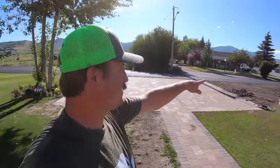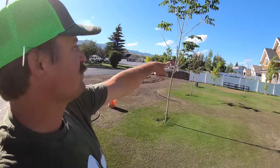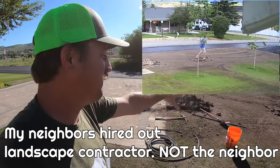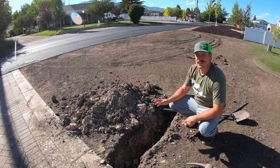Hey guys, so this is going to be a project for me. I need to get this thing seated over here. My neighbor's doing some landscaping and I saw him steal my shovel on my security camera, so if you're thinking about doing anything, I've got you on camera. I had a sprinkler head right here.